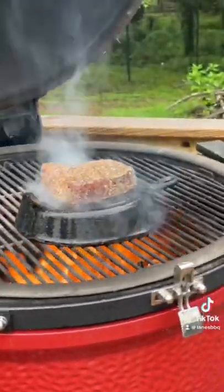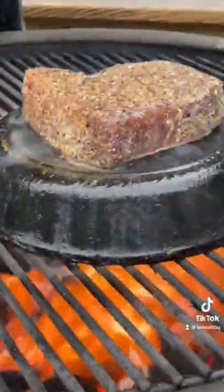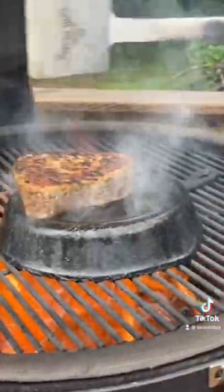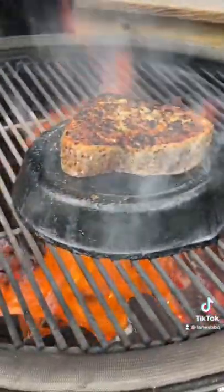We've got the KJ cranked up, big fire going, cast iron skillet flipped over. We did it that way because the skillet was a little too small — that way we could just use a spatula to get it out so we didn't have to fish it out.